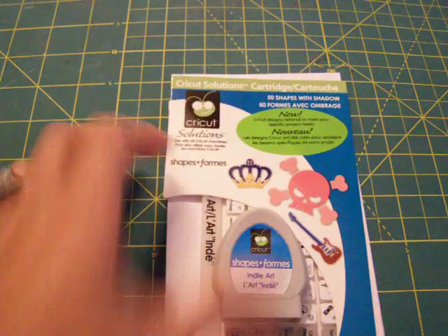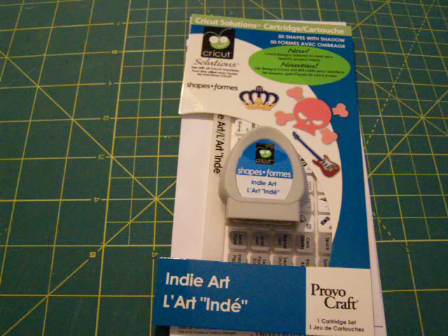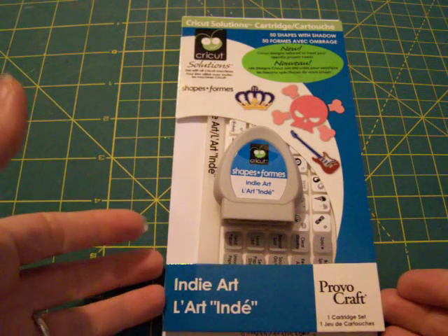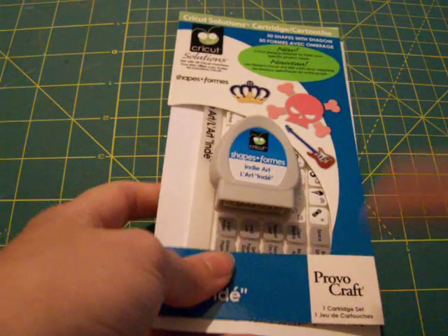I have two solution cartridges that I purchased, one being Indie Art. I'm really excited about this one. The very first cut that I'm going to be making is the Dice — I'm going to be doing something to do with Las Vegas. So I'm really excited to use Indie Art.